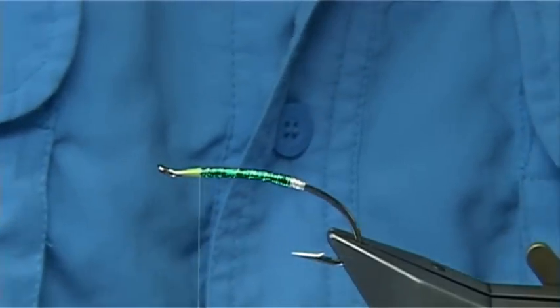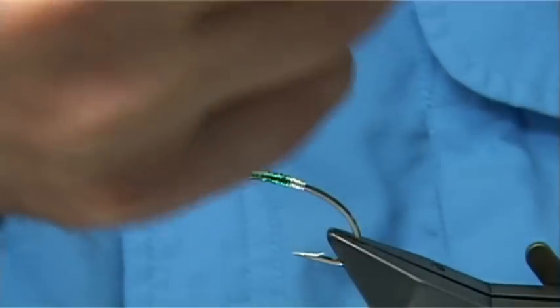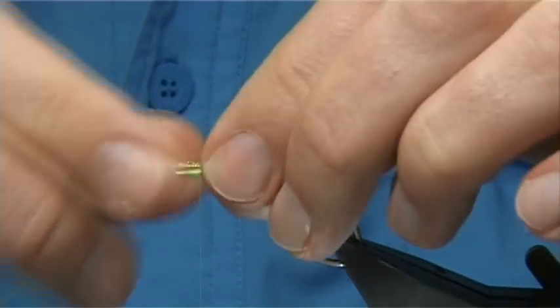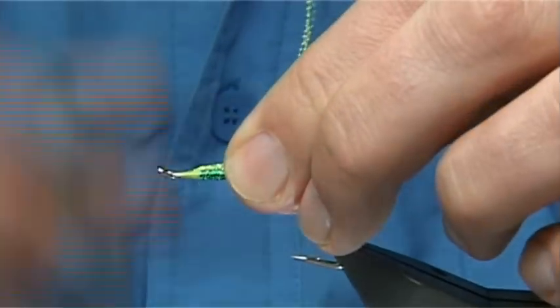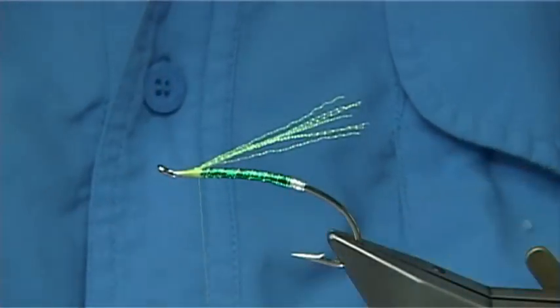Then I've got some crystal flash — this is the micro stuff, and chartreuse. I've got about four strands here. I just want it to reach basically to the back of the hook. Do two or three turns down, fold it, two or three turns back up, trim to the same length — and that's basically your underwing.